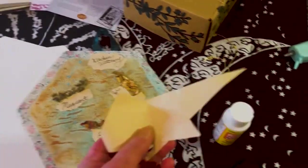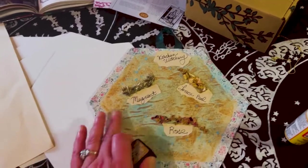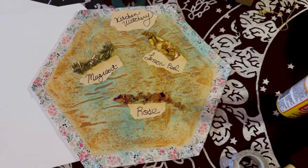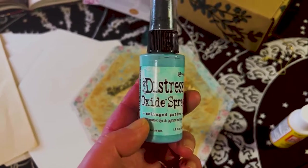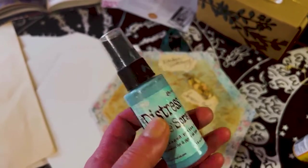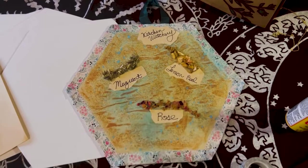Then I distressed the parchment paper — I cut it out and had some extra pieces. I distressed the parchment paper and it got some really nice texture on it. Then I took the distress oxide spray in a beautiful blue aqua patina color, and that's exactly the patina feel I was going for.